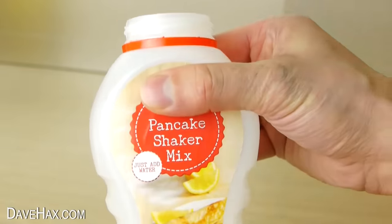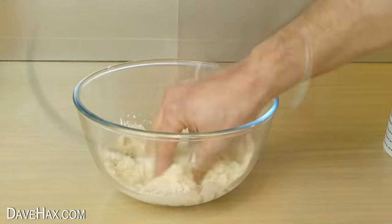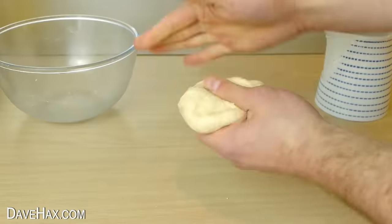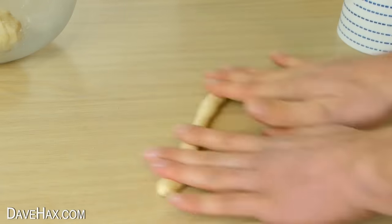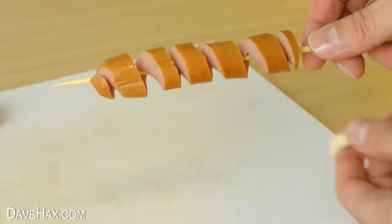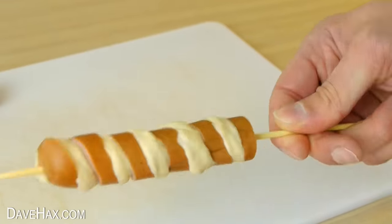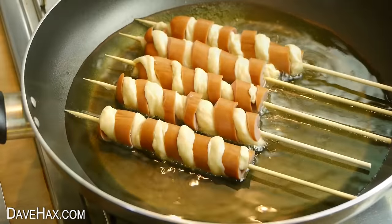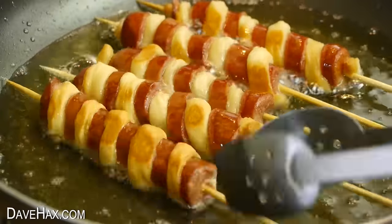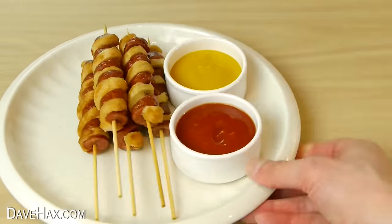Next take some pancake mix and add a small amount of water so you can knead it into a bread-like dough. Tear off a piece, roll it into a long worm and twist it down the skewer in between the sausage to make a sausage and batter swirl. Cook them off in a frying pan with some oil, making sure they're cooked all the way around, then they're ready to serve with some dipping sauce.